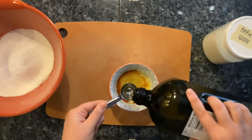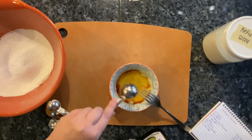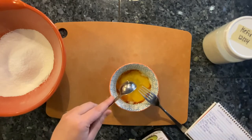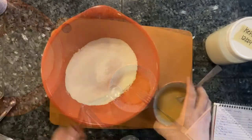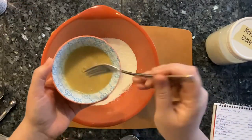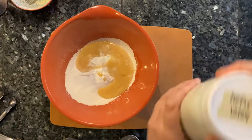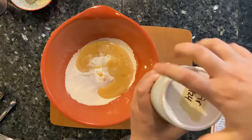Today I'm using avocado oil. It actually tastes best when you use melted butter instead of oil, but I was feeling too lazy to get out a pan just to melt two tablespoons of butter. Now we can add our wet ingredients to our dry ingredients, and with the wet ingredients comes the star of the show — our fermented dairy kefir.